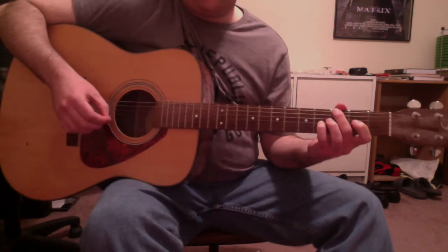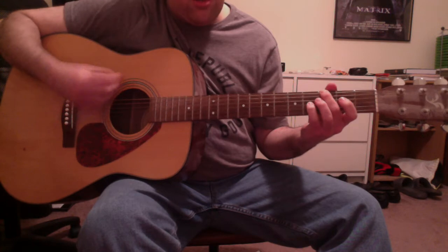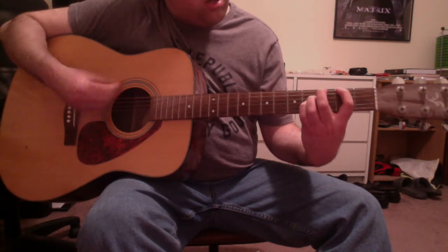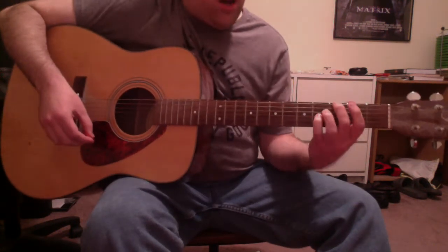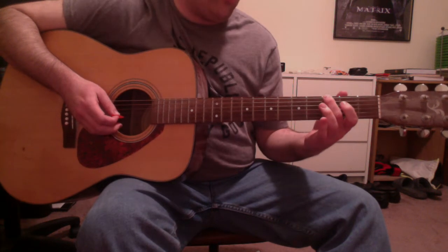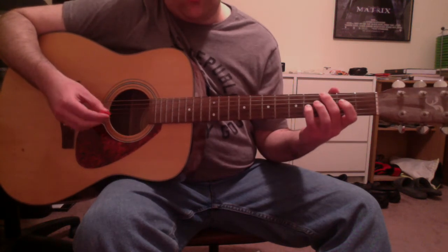Next I will show you the chord progression played during the song's verses and during the violin jams. So that's again two chords. The first chord is a G major. That's your second finger on that G on the low E string third fret, and your fourth finger on a B on the G string fourth fret. And if you want, you could also strum the open D string.